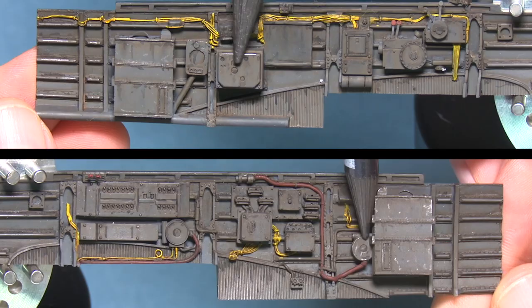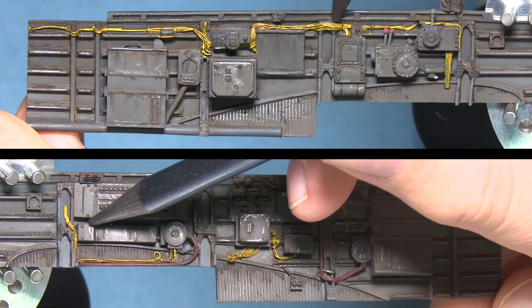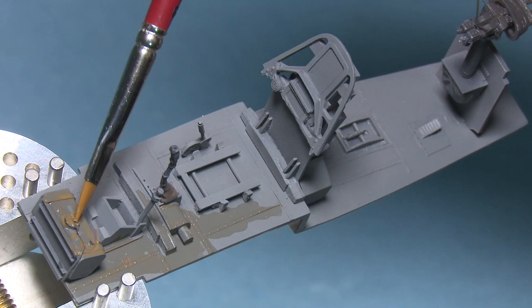Then we move on to chipping. Here I've decided to go with a solid lead pencil, available from art stores. It's just a matter of essentially scratching and drawing on the various highlights and edges of the model. Now we're moving on to the floor.